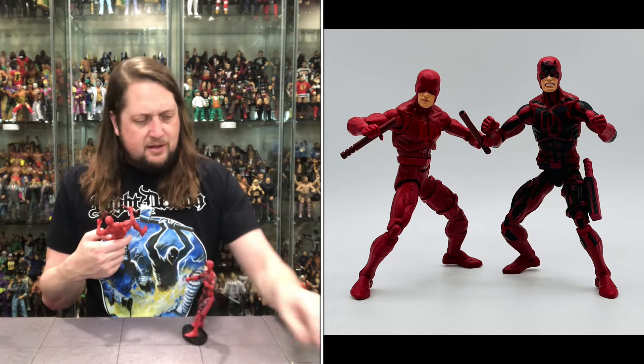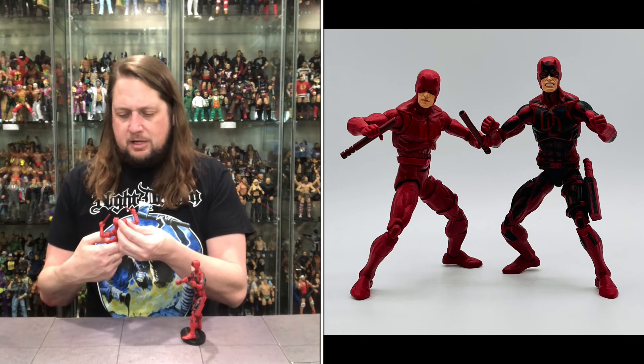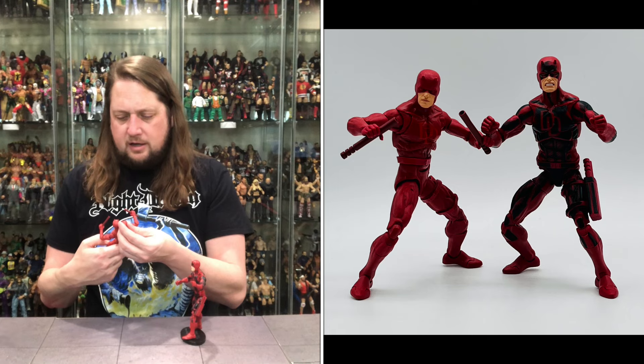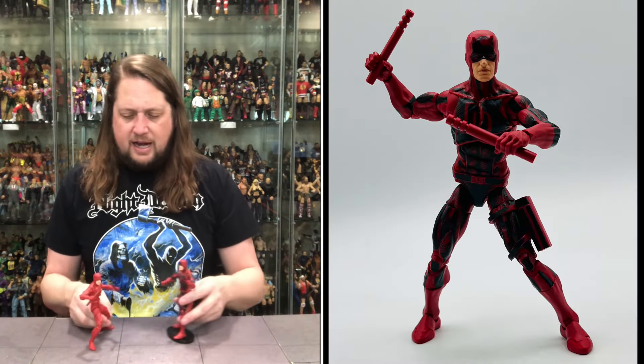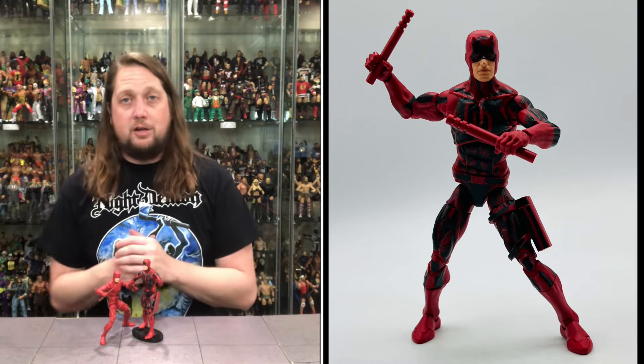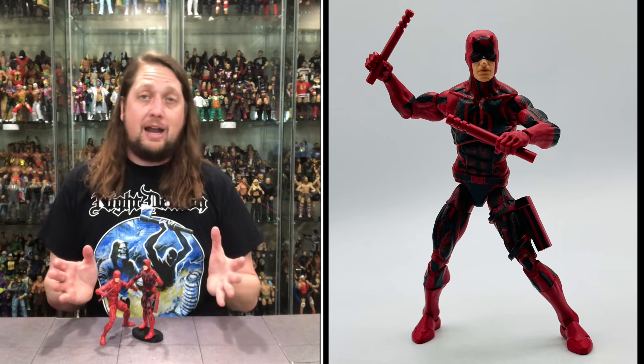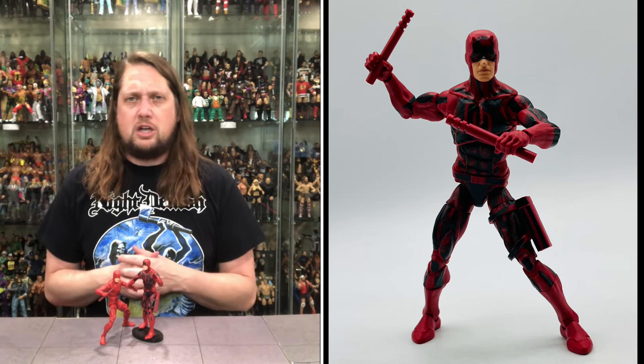Welcome everyone, Kyle here, and welcome back to the channel for another Spider-Man Animated Series unboxing and review. Today we got Hydro-Man and Daredevil up to bat. For all your Spider-Man Animated Series needs, head over to Hasbro Pulse. But eventually I do assume these will be available at places like Entertainment Earth. When you go there, use discount code KYLE to save yourself 10% on all in-stock items — anything over $79 ships free.